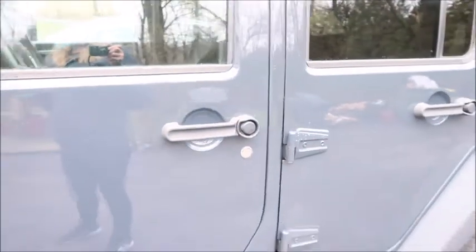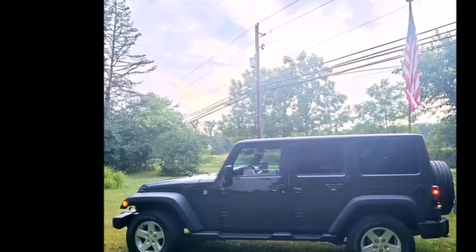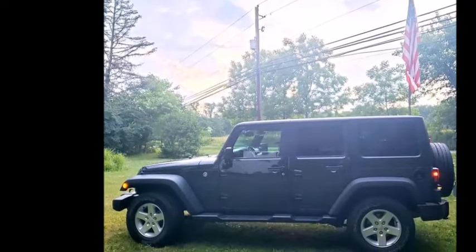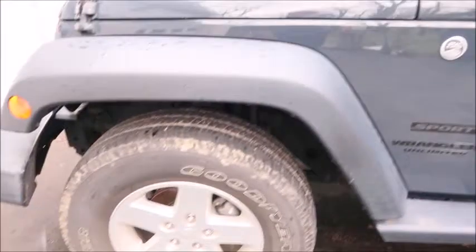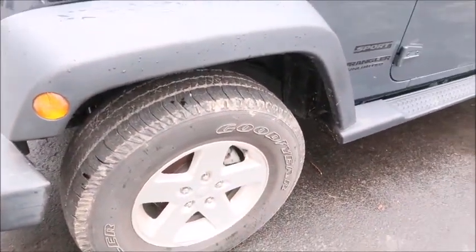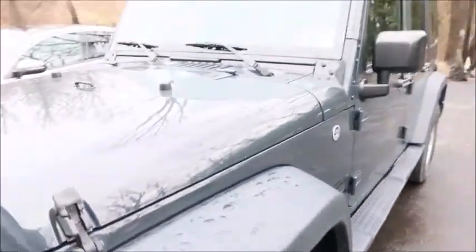The last time I showed you my Jeep, it was pretty much stock and guess what? It's still pretty much stock. Even though it's stock, I love my Jeep. It took me 44 years to get a Jeep and it's not going to be overnight that all the modifications are done. I still have just the stock wheels on. I'm so indecisive about what tires I want, if I want to get a lift or if I just want to get 33s. So here it's staying stock for now.